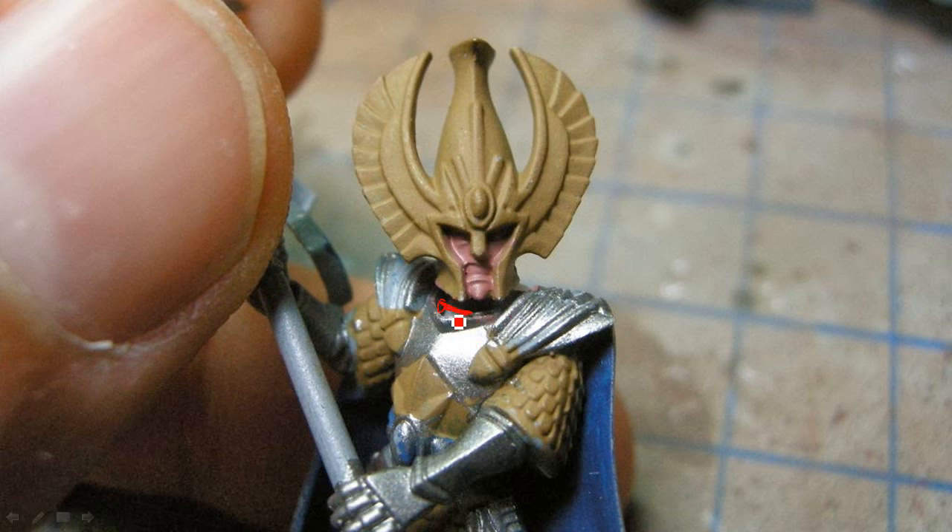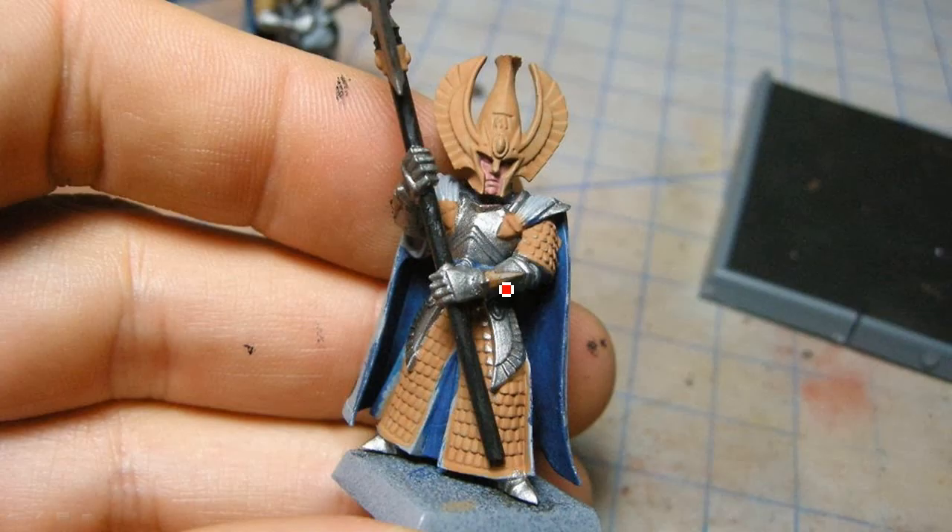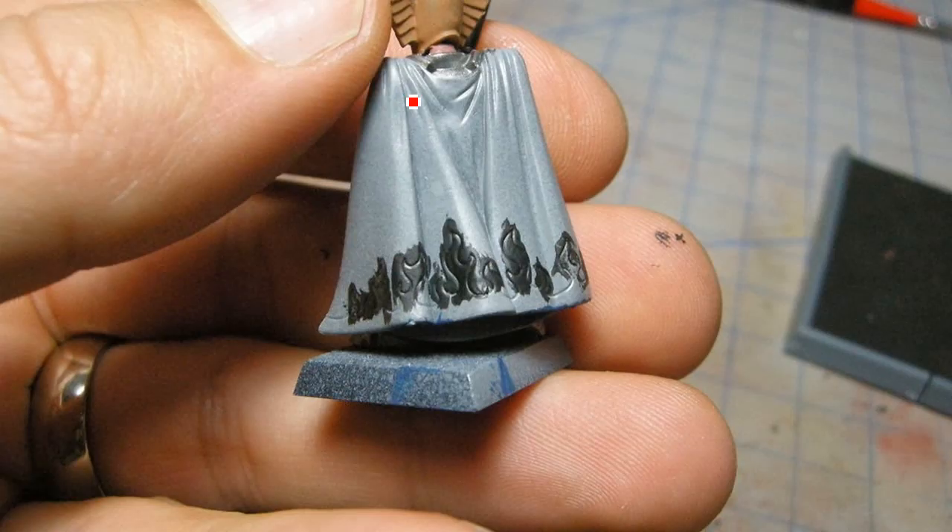Base coating the flesh — if you took a close look you'd notice I didn't get the flesh down inside the armor. It might have helped to glue the heads on later, but I find if I glue things after painting the glue never sticks and things fall apart when I drop them.